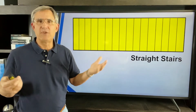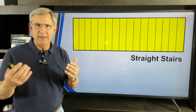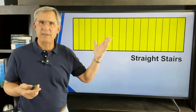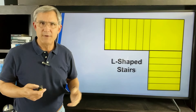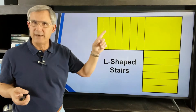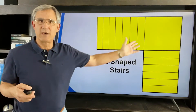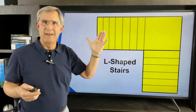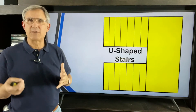Throughout your career you'll see every kind of stairway under the sun. Here are just a few examples. Straight stairways you see all the time — just a straight shot upstairs. Then we get a little fancy with an L-shaped stair, where you go up partway, then make a left or right turn. There's a landing somewhere, and it doesn't have to be equidistant — just a few risers up, then a turn.